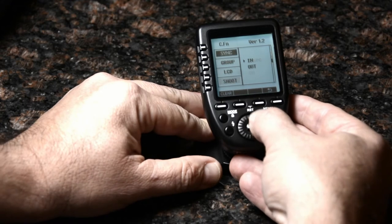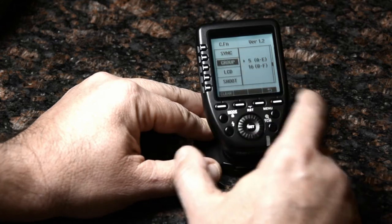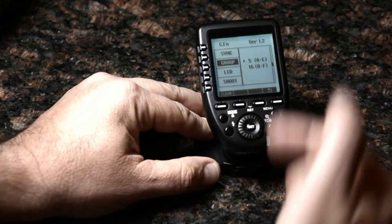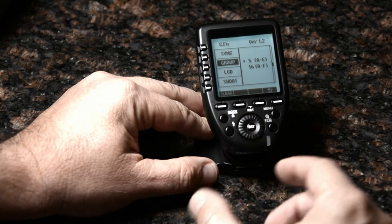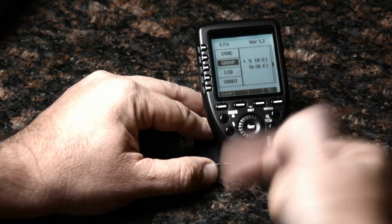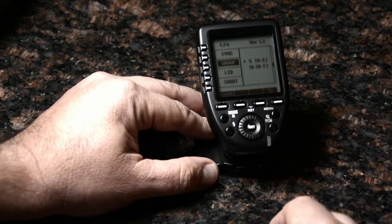Let me just touch on a couple of unique things I found. This supports not only five groups but a 16-group mode. I don't have any lights that support that mode, but if you put this into 16-group mode, it only shoots manual — no TTL in that mode.